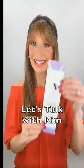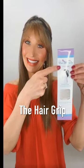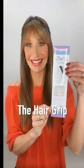Hi guys. No more combs, clips, pins, or glue. We have the hair grip.